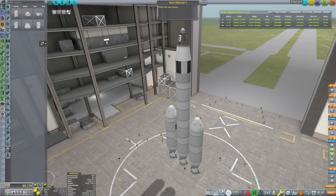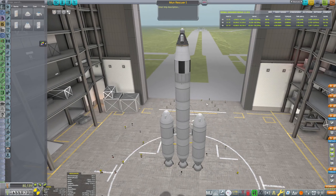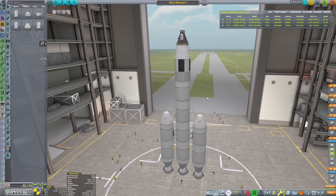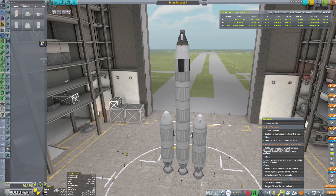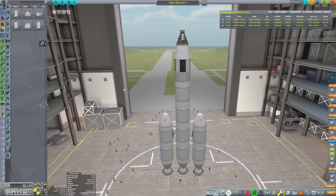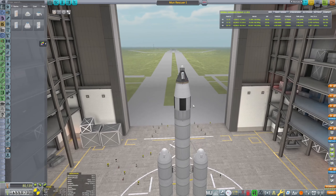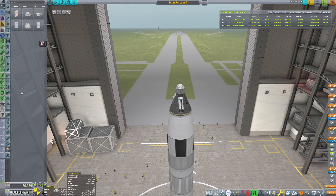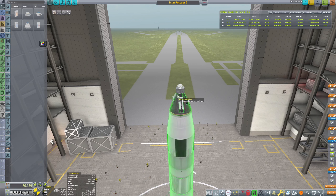Welcome back guys. In the last one we built Moon Rescuer 1, which is going to rescue Wilnand Hermann from orbit of the moon. But a couple of things I forgot to put on it: first of all a battery, and second of all some way to generate power. So let's do that because that's kind of important.